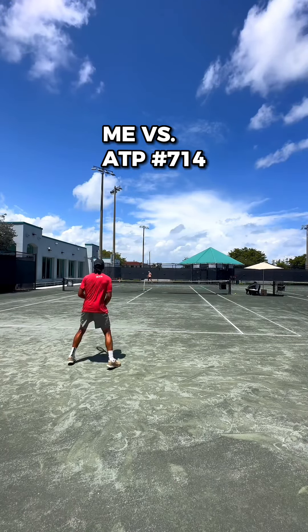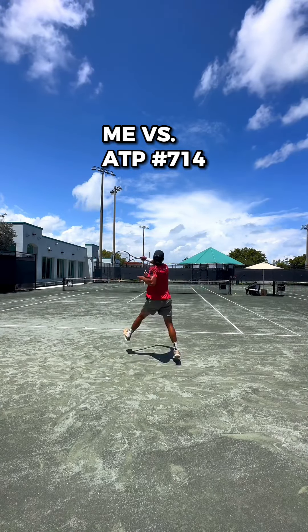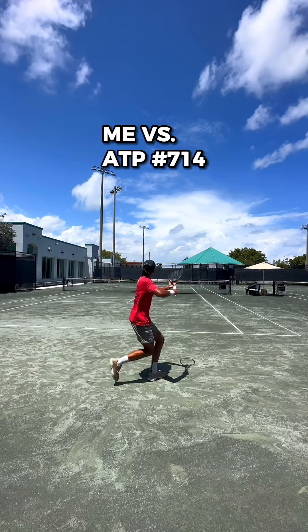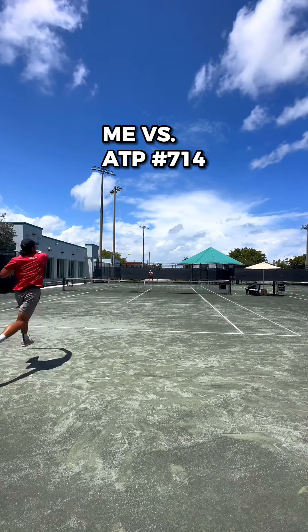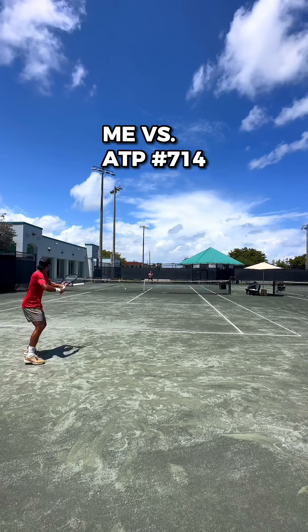What is up guys, it's the forehand guy. I'm playing with Alex again, who's currently ranked 714 in the world. Make sure to watch to the end of the video because we play a set, we play some baseline games, and we do a serve and return drill — you're not gonna want to miss.